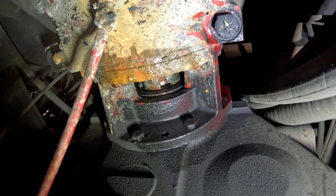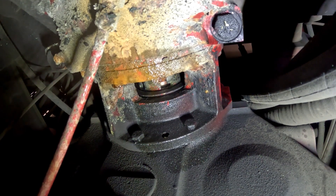What we're going to do is use a long punch and an air hammer and try to adjust it that way. We've got our pin up top — we need to put it in the unlocked position.